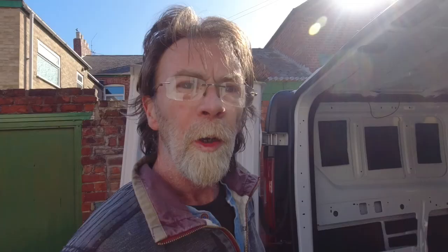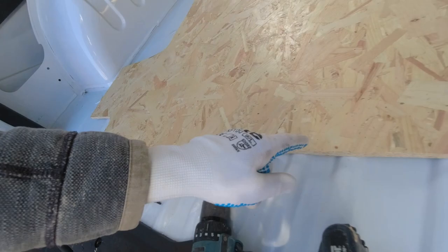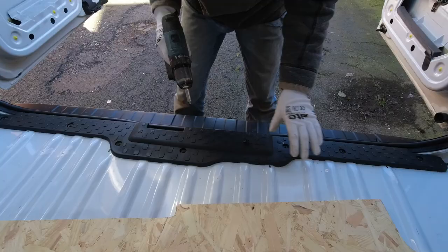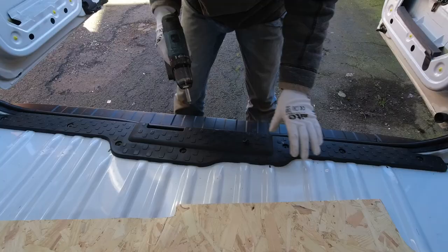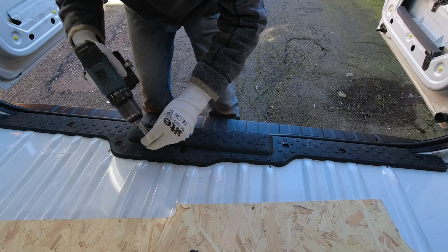I've just offered it up and it's not a bad fit — pretty good — but there is a discrepancy at this panel here. So I'm going to take that off and use that as the actual template to cut this line here, and then it should fit perfectly. It seems to be fixed by a number of these little Torx bolts, so with the right fitting on the driver it should come out easily.